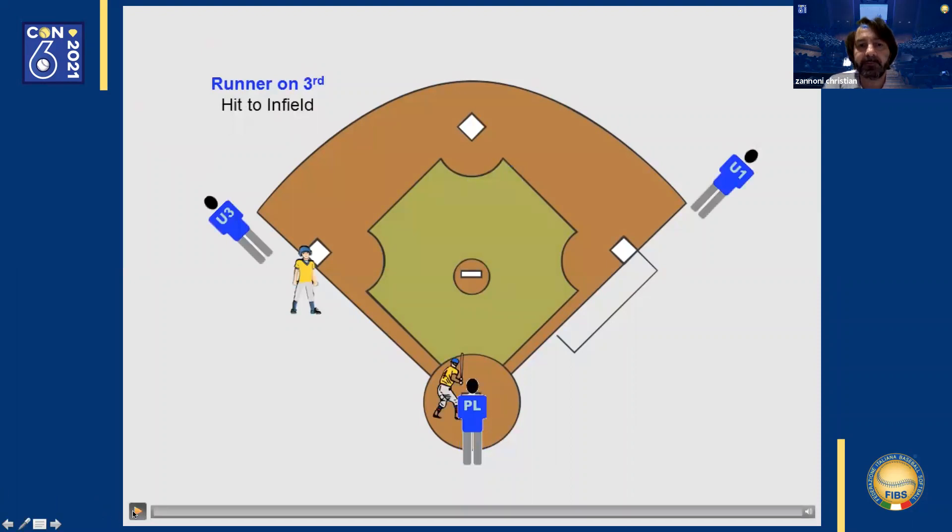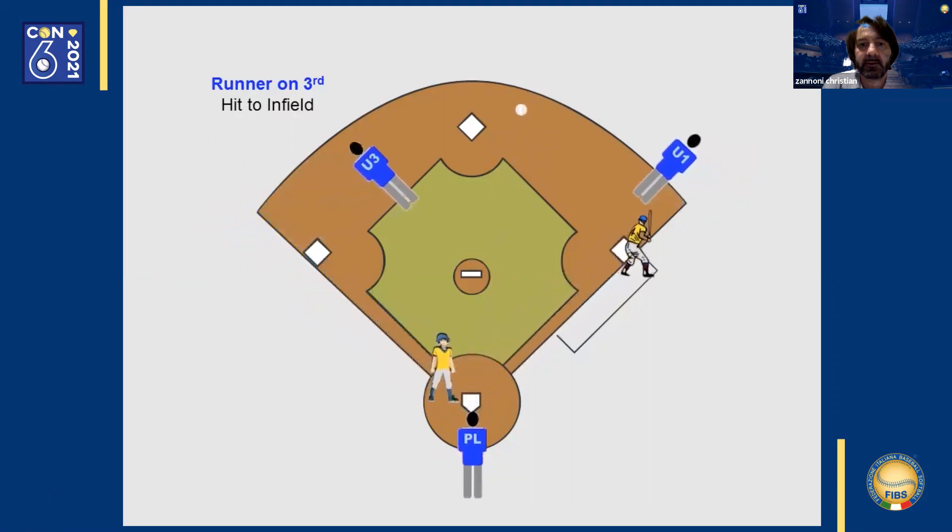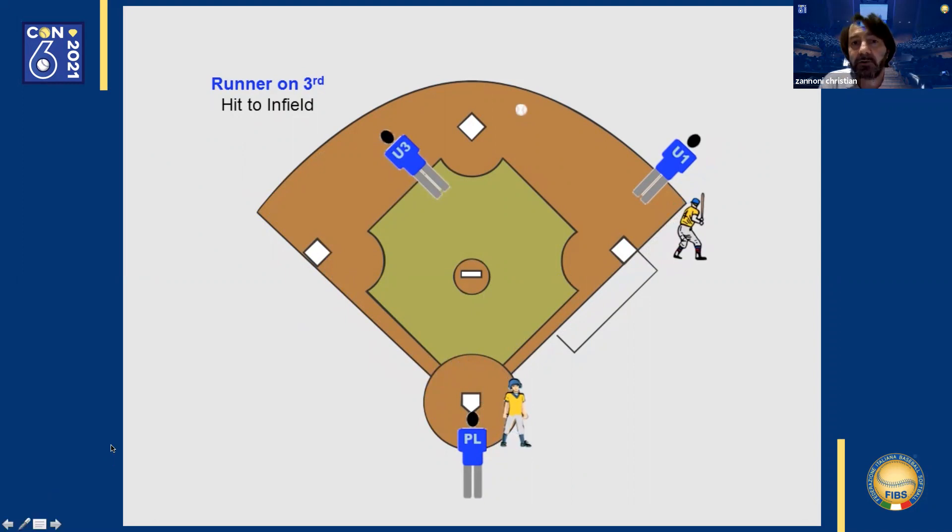This is a clear base hit. The first base umpire enters the field and judges the batter-runner at first base. The third base umpire enters the field and watches for a play at second base on a potential error. The third base umpire also sees the runner at third base, while the home plate umpire remains at home plate and watches the runner at third base.